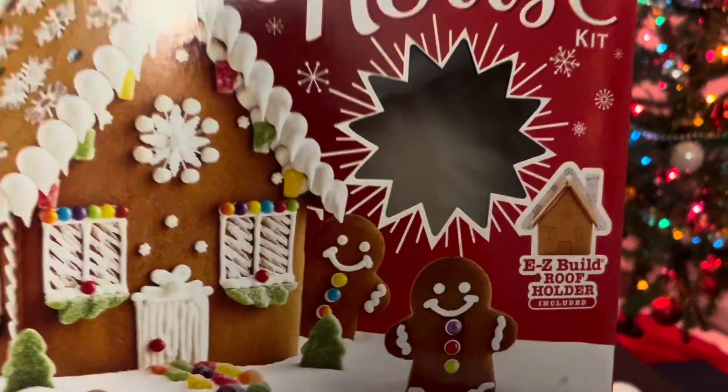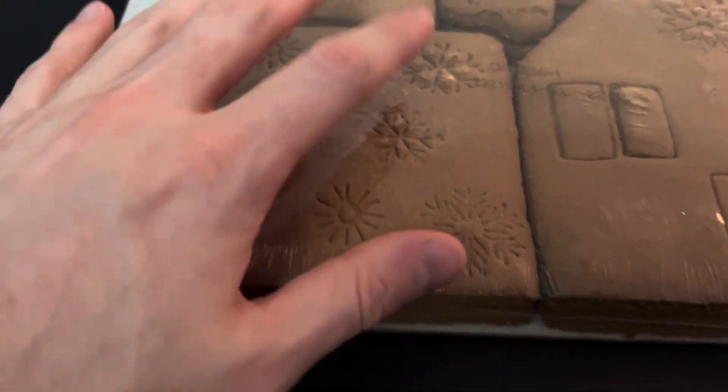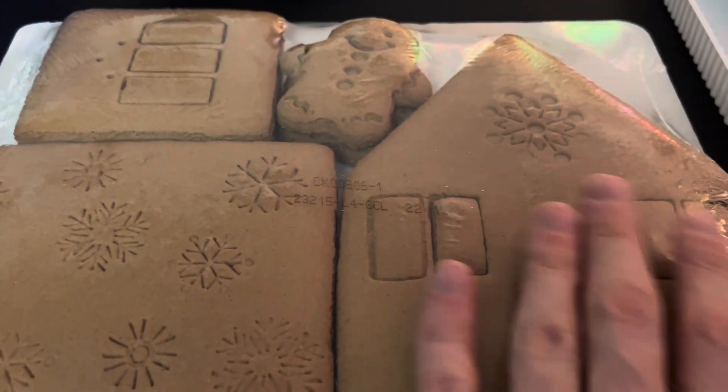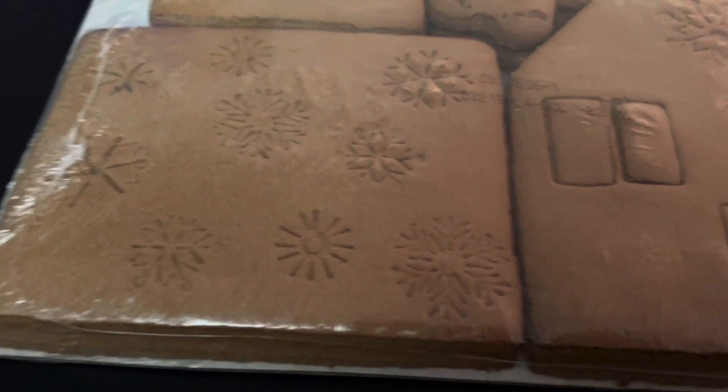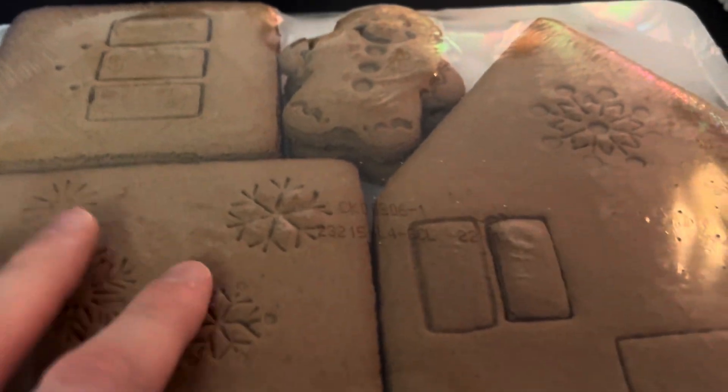You can see it comes with an easy build roof holder. Here's what it comes with essentially — your pieces. You got the walls, the front — well, this is the front actually — and then this is the walls. Actually, this is the roof, and then this is the walls here, and then some gingerbread men right there.